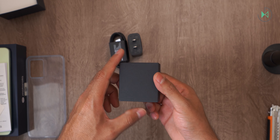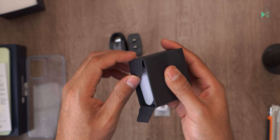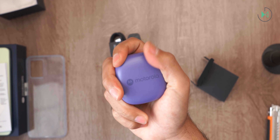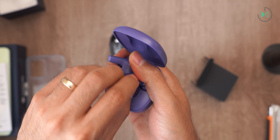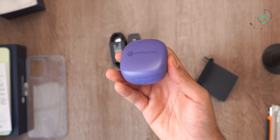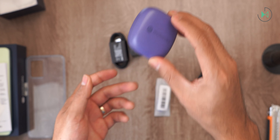I thought the Moto Buds were not included in the box and would come separately, but what a surprise — apparently the Moto Buds do come in the box! They do feel like they have a simple build quality, so they are basic headphones, but it is very interesting that they include wireless headphones. Motorola is really raising the bar, offering good stuff in the box at a tighter price point.